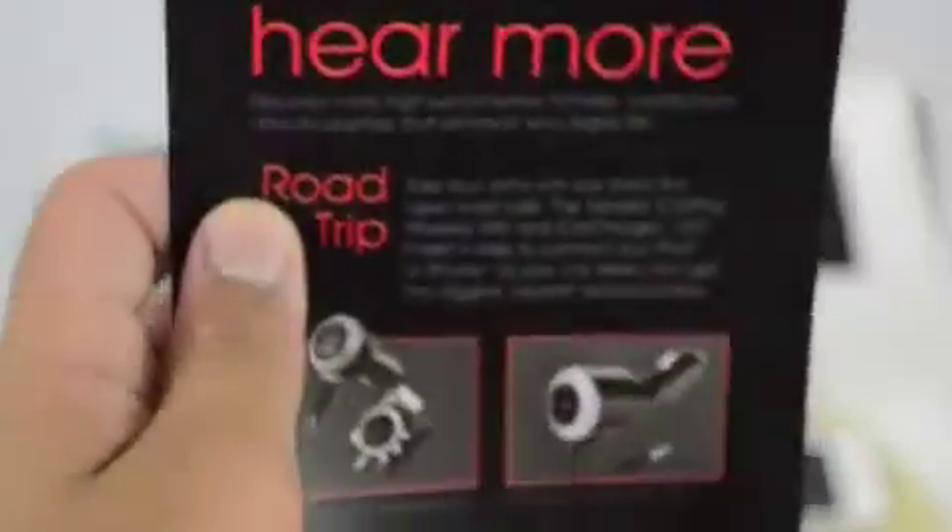If you get a page like this with many languages, it means your headphones are real. Whereas if you get a type of poster that says 'hear more,' it usually means that your headphones are fake.